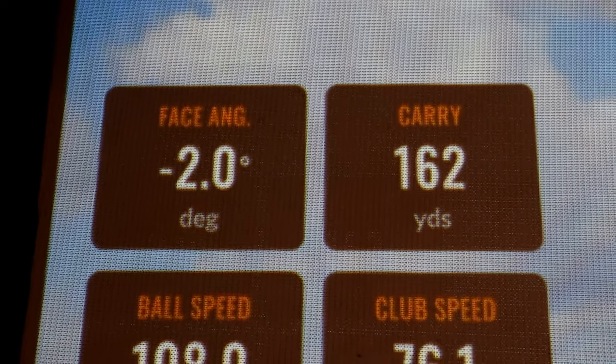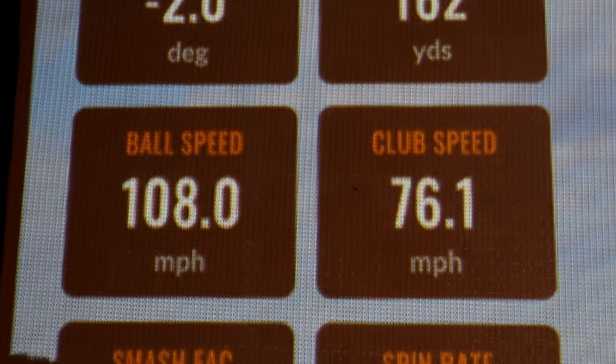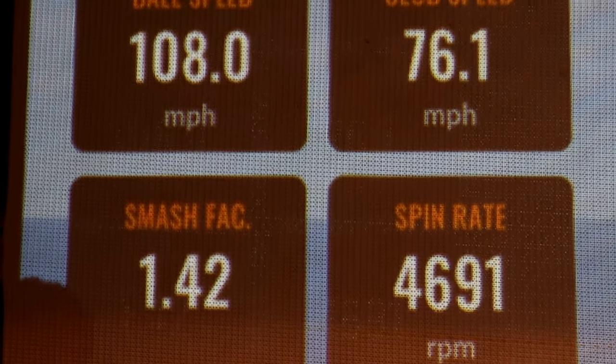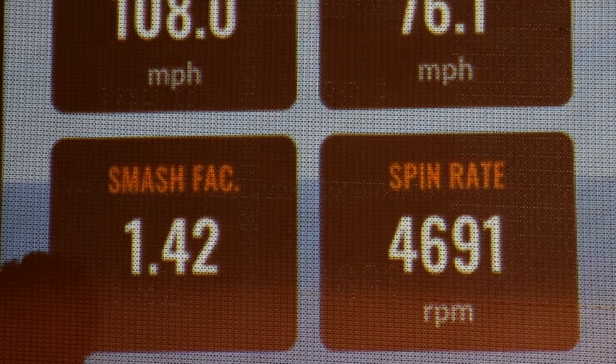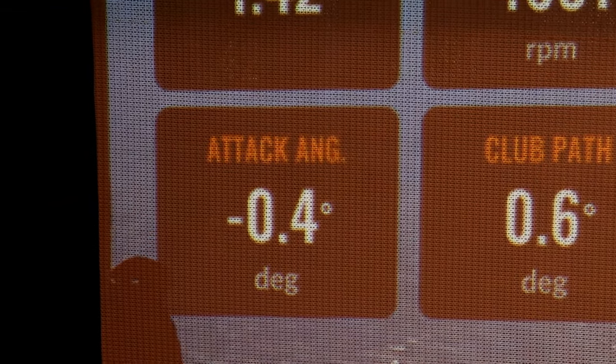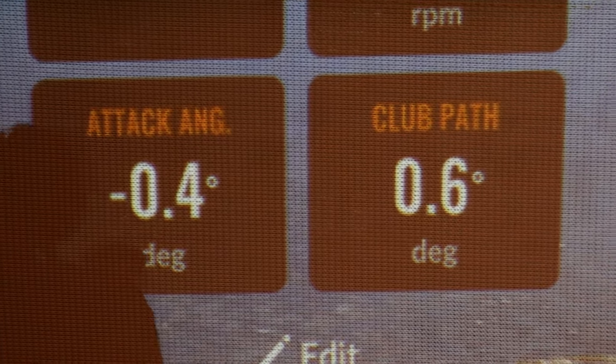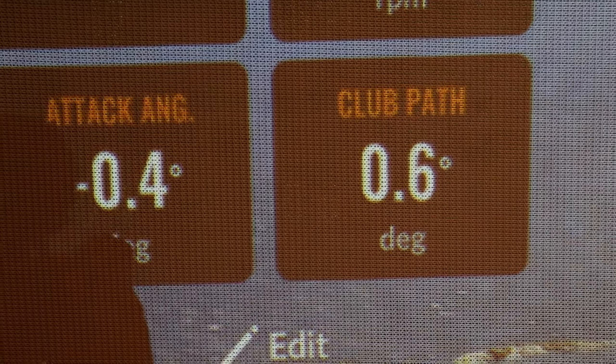Face angle is 2 degrees closed, club speed 76 — lovely. Good smash factor, spin rate a little lower. Down angle wasn't so great, but the club path was in to out a tiny bit.